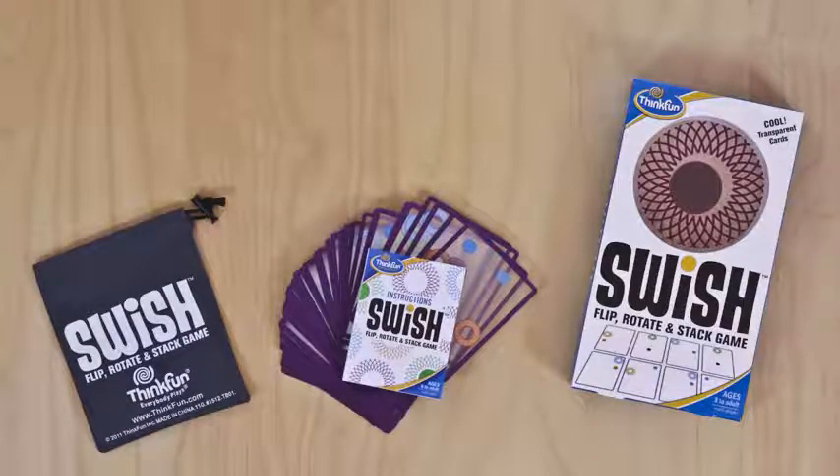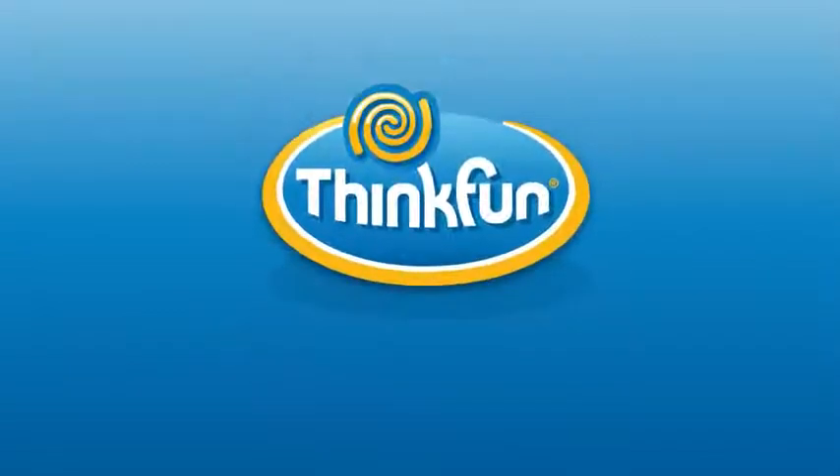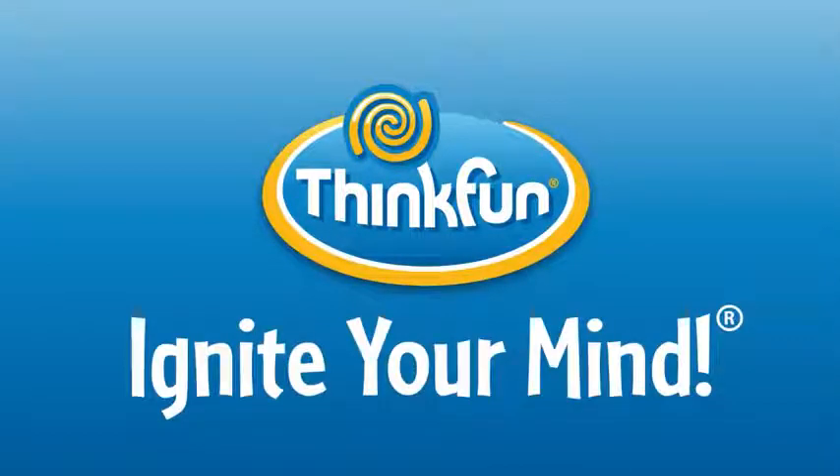If you like Swish, check out these other ThinkFun games — Tilt and Rush Hour. We're sure you'll love these too. Swish is brought to you by ThinkFun, the world's leader in addictively fun games that sharpen your mind.